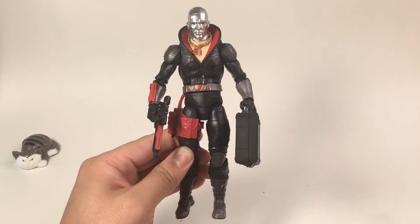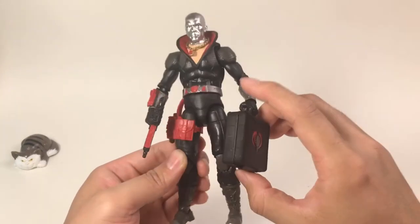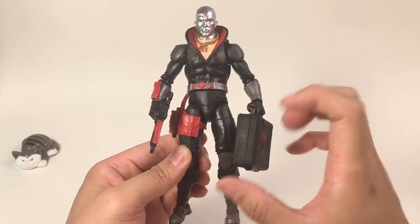So let's open the box. Here is Destro with all his accessories on him, and this is a briefcase — it's a very nicely molded briefcase. You can open it up and there are lots of details inside of it.